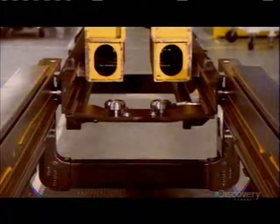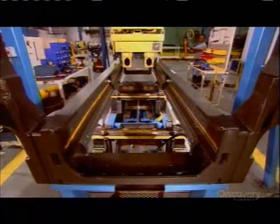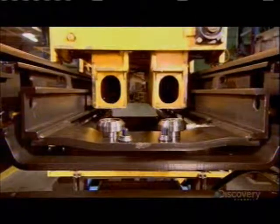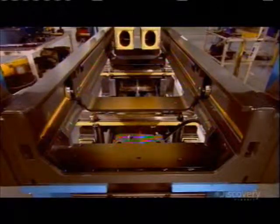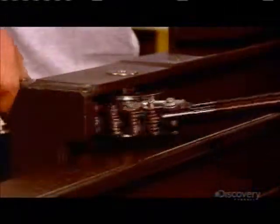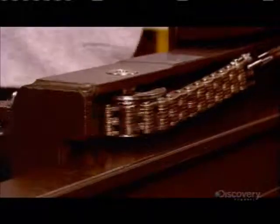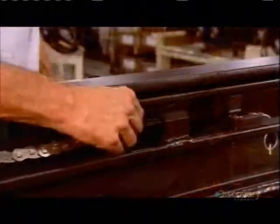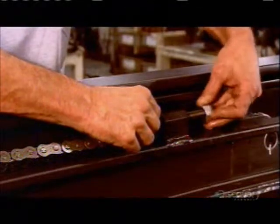Greasing the frame makes it easier to slide the inner rails into place, and later the grease will also improve the function of the hydraulic lift. They thread chains through the main frame and its inner rails — these chains will work in conjunction with the lift cylinders to elevate the load.